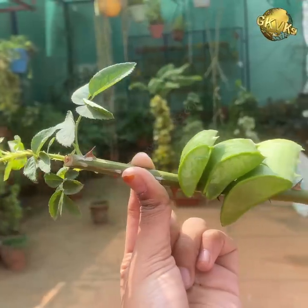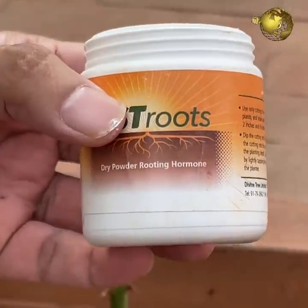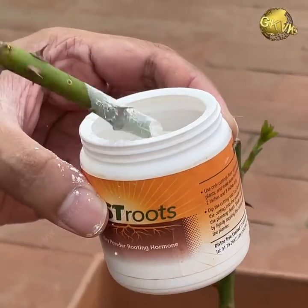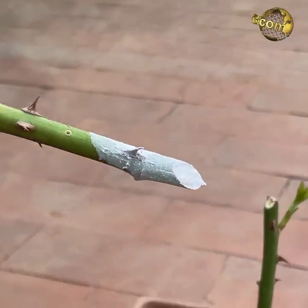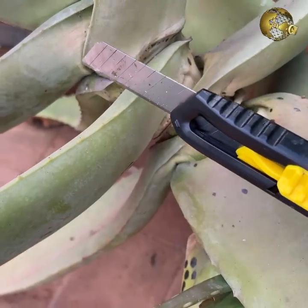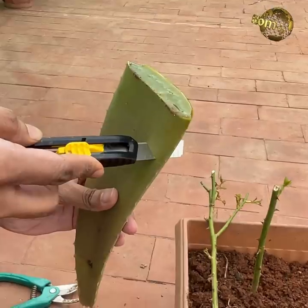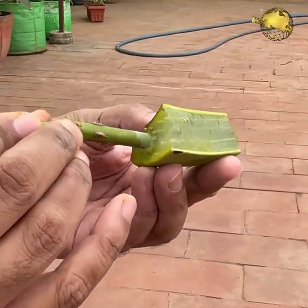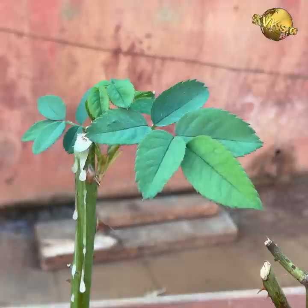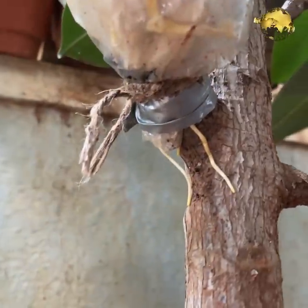Tip 9: Rooting Hack. This simple rooting hack will help get faster roots and guaranteed results. If you have rooting hormone powder like indole butyric acid or naphthalene acetic acid, that's great — you can apply these to the cuttings. But if you do not have it, you can use natural rooting agents. One such agent is aloe vera, which has antimicrobial and rooting properties. Cut a fleshy piece of aloe vera leaf, split it, insert the lower end of the cutting into the piece, and then insert it into the soil. The success rate using this method is great, and you can also use the same trick for air layering.